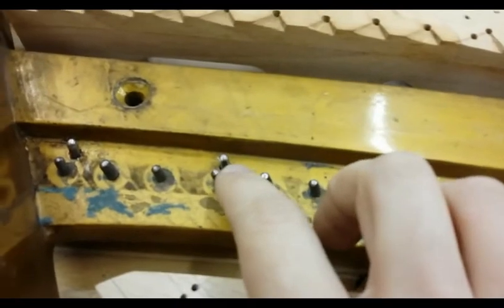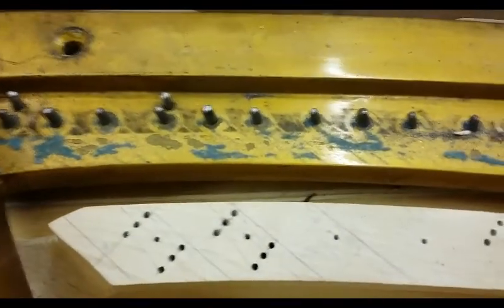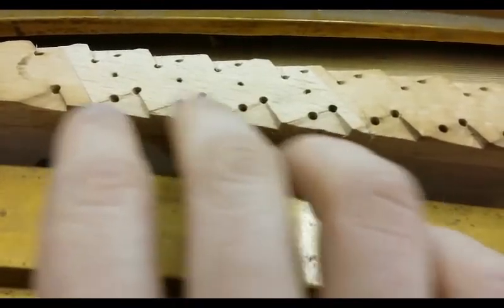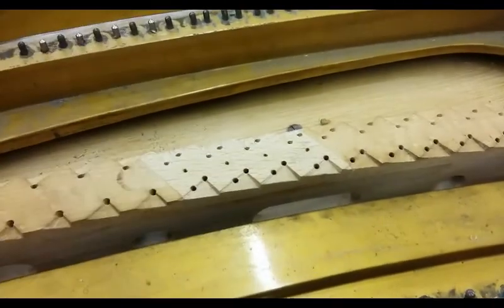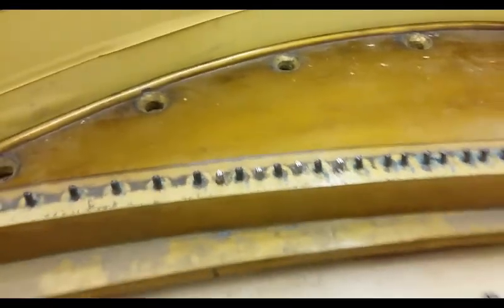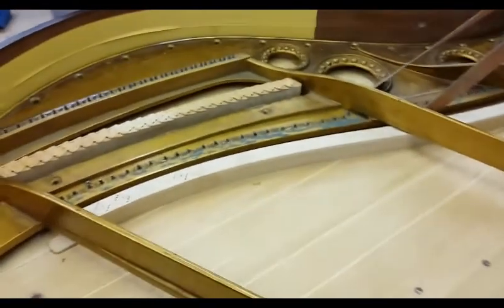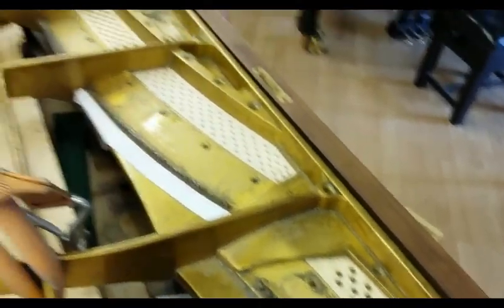We've put the new hitch pins in — you can see that one there and that one there — to compensate for the extra bichords. That bridge in the end has had a little bit of capping put on because it was not carving well around the front edge; the old wood wasn't carving particularly well. So we've put a fresh piece in completely at the back as well, with new pins, and because it's going to have more bichords than monos that's why it goes two-two-two-two and then changes to one. We're now going to get the frame out and the agraphs out of the frame as well, because it's having new agraphs.